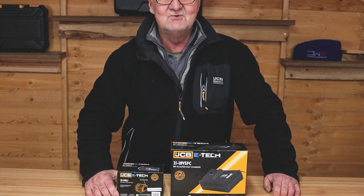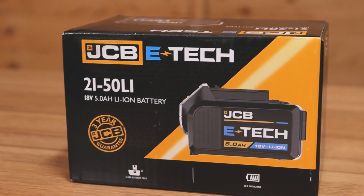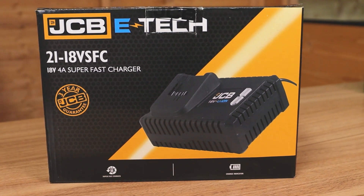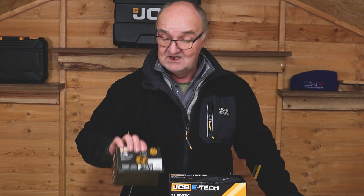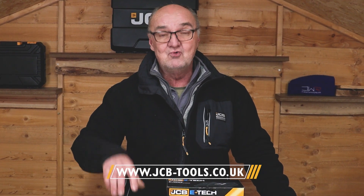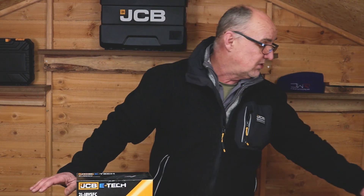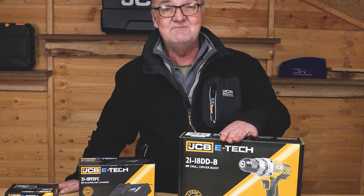Hi there and welcome to JCB Tools. My name is Adrian and today we're going to look at our range of E-Tech batteries and battery chargers. We come with a standard battery charger and we have various sizes of batteries available — just check out our website. I'm going to go through how to charge the batteries, how it works, what the lights mean, that sort of thing. And of course, these batteries and chargers will go alongside your typical E-Tech tools that come from JCB as well.